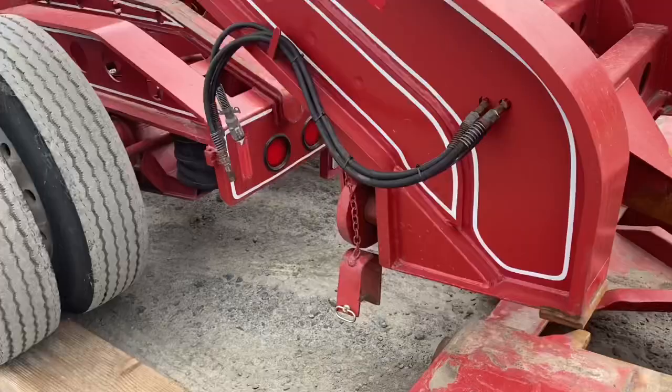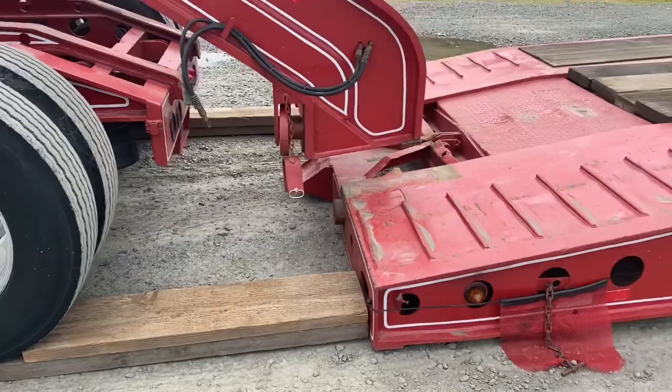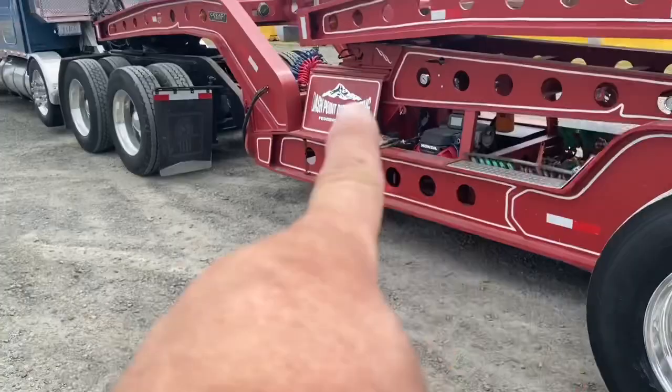So now I'm free from the trailer. I can drive away — I'm already up on my ramps to drive it up on the trailer. I'll continue backing this all the way up on the trailer and basically do the same process with this neck up here off of the Jeep. I'll show you that next.